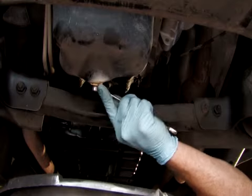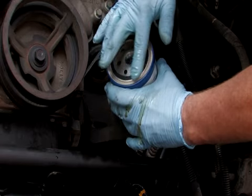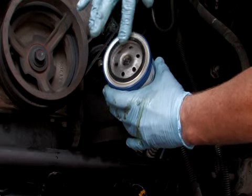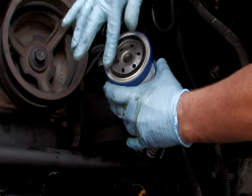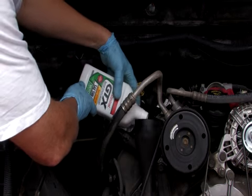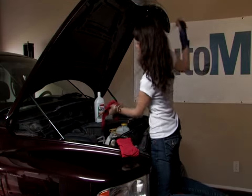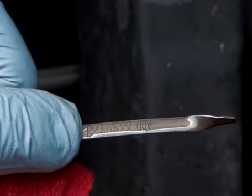Reinstall the drain plug. It will help to apply a light coat of old oil on the oil filter gasket to keep it from cracking under high vehicle temperatures. Now fill the vehicle engine with the manufacturer's recommended oil. You can then start the engine to circulate the oil, then turn it off to check your oil levels.